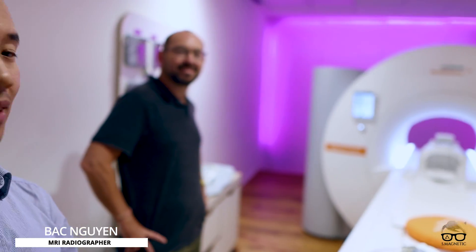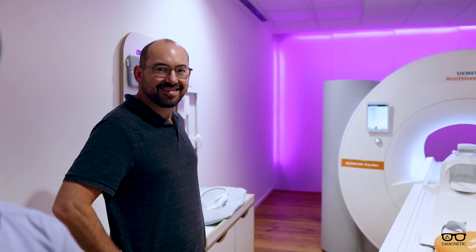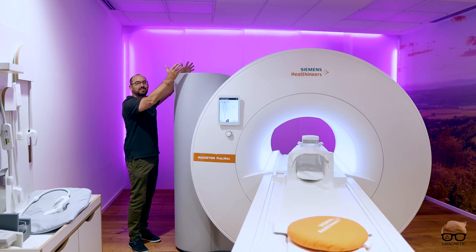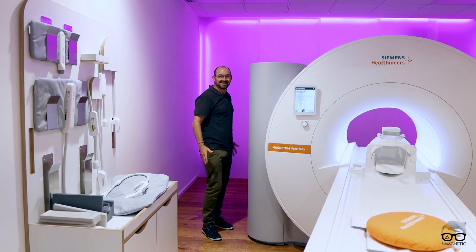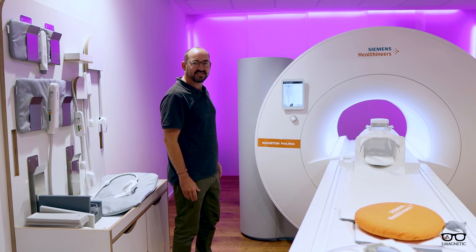So we're inside the scanner now, as you can see. We have the Freemax right there, and Benny is standing here wondering what to do. It's good looking at the scanner. What's missing? Where's the quench pipe, Benny? Let's go — I'm installing it. Is that helium in here? It's 0.7 helium, right? I think so. But there is a CT scanner — it looks like that.